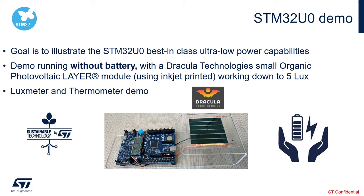This is a luxmeter and thermometer demo. We measure the lux using the photovoltaic panel and measure the temperature using an on-board temperature sensor. We then display the measurements on the STM32U0 discovery kit LCD display.